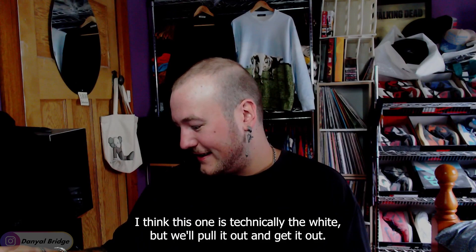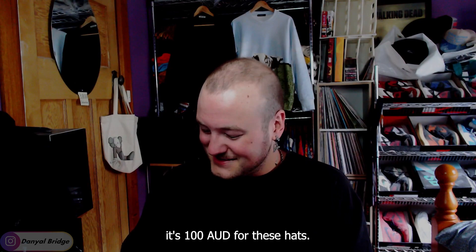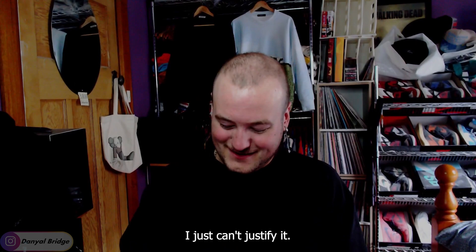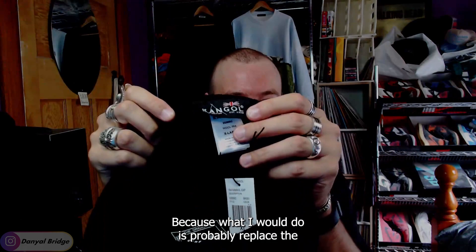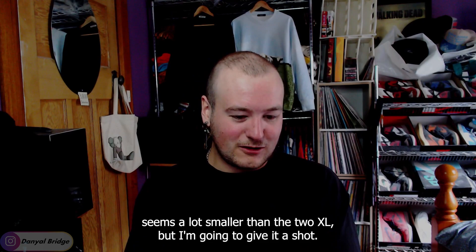When hunting for this replacement I didn't want to pay full retail. In Australia these hats are a hundred Australian dollars — that's just too expensive. I can't justify it unless it's made in the US or somewhere with high production costs. I'd love to do my own Kangol collaboration with an Australian-made version — replace the British flag, put the Australian flag in there, change up all the little details. But here is the extra large — it already seems a lot smaller than the 2XL, but I'm going to give it a shot.